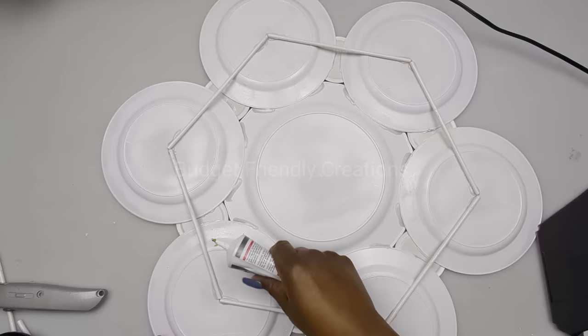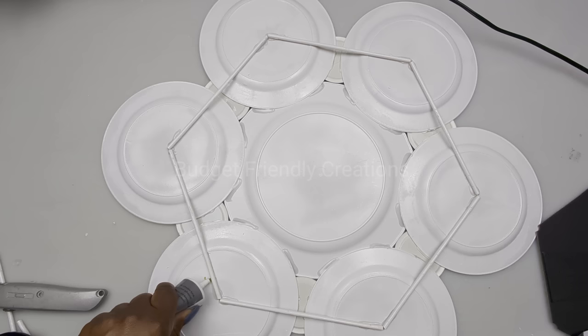It's my first time using this glue — I've had it for over a year and I do not like the smell of it. It's very strong; I had to open all the windows and turn the fans on, so use it at your own risk. Here's how this project turned out — I hope you like this one!